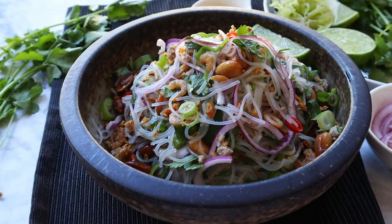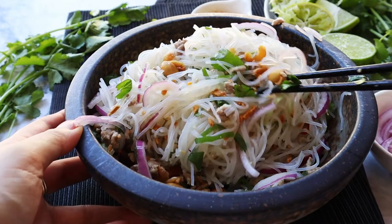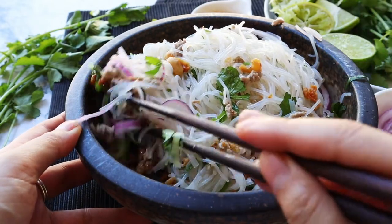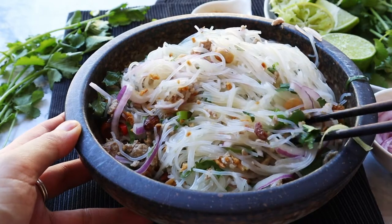Hey guys, today I'm going to show you how to make Yang Wun Sen, a refreshing Thai glass noodle salad perfect for hot summer days. You'll be surprised how easy it is to make.